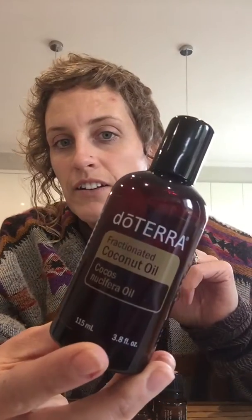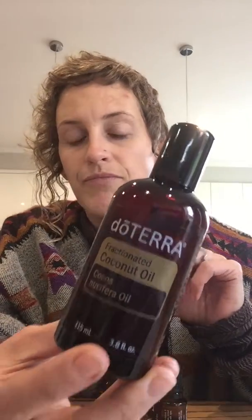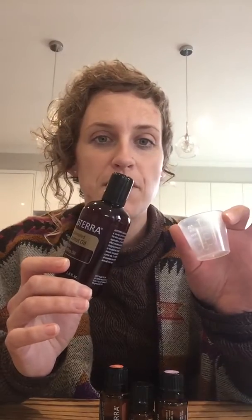What you'll need is just a clean glass jar. It's really important to use glass with essential oils — I've got one here with a lid to keep it clean. And then your essential oils. You want to make sure you've got a carrier oil. I use doTERRA's fractionated coconut oil. I love it because it's not greasy and doesn't have any smell, so it doesn't interfere with the oils — it lets the oils do the talking. And just a measuring cup to measure it out.